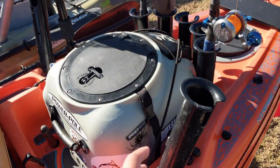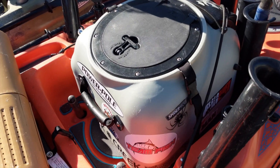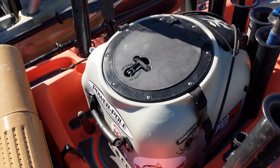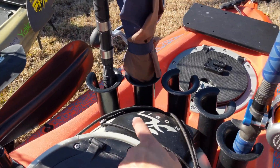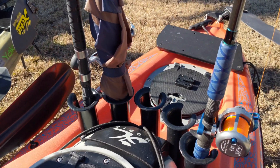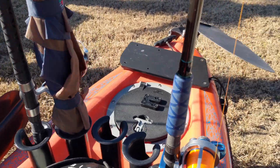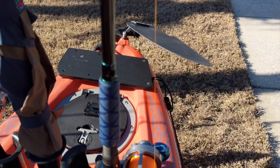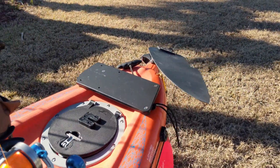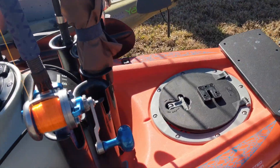I have the Hobie rod holders that I use sometimes for trolling too. I have the Hobie Livewell, and I added two extra rod holders on each side — it came with three so I put two more. I've also got rods and reels. I'll probably do a review or a short video on what I use for fishing. And I've got the umbrella — I always have that because it is hot in the summer.